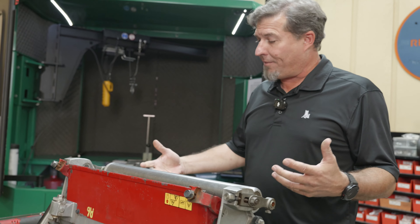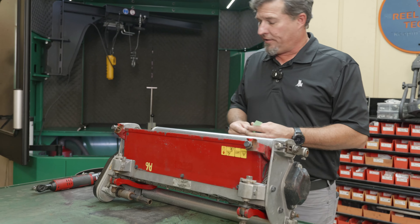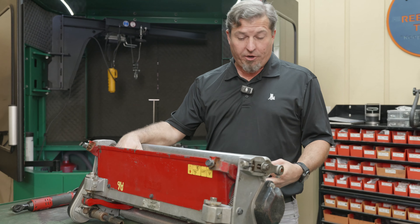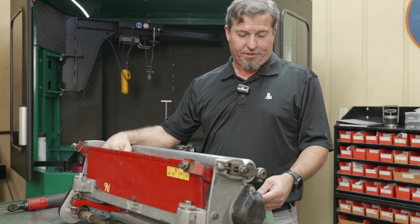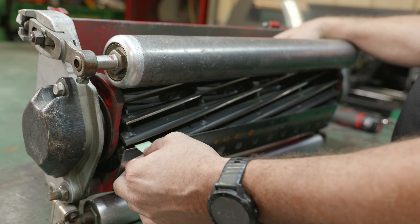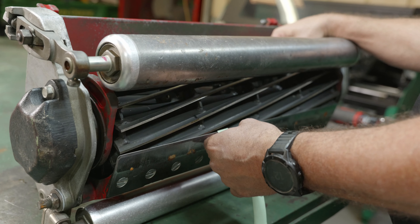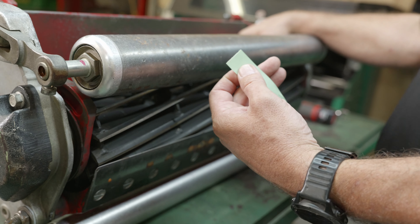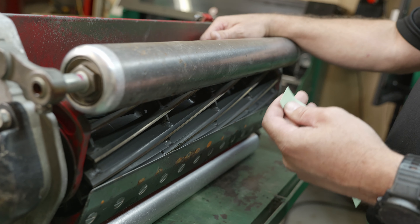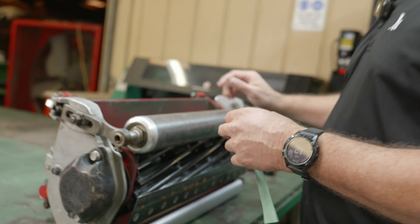First thing I'm going to do is flip my reel up, just to show you that it does need to be ground. You can almost hear it — the noise it's making, it's not that crisp whisper. It's tearing the paper. We've all seen that before. So here in the middle, some of us would say just give it another click, but we're going to grind the reel.